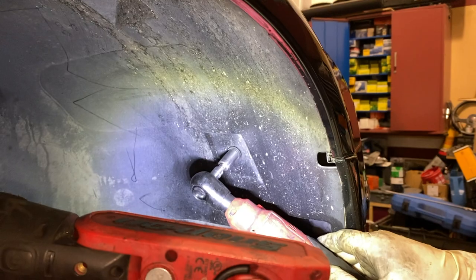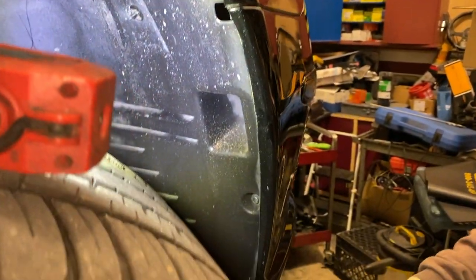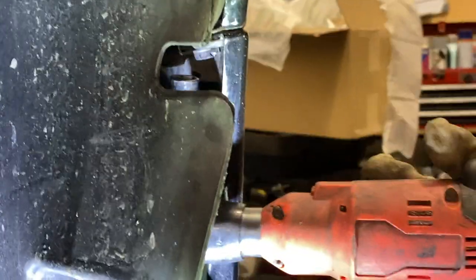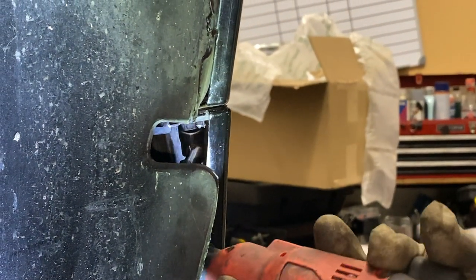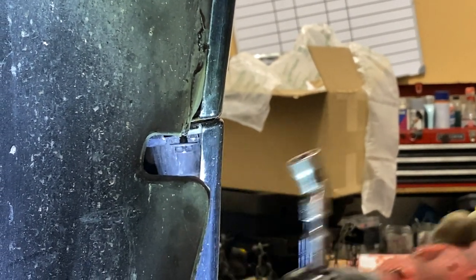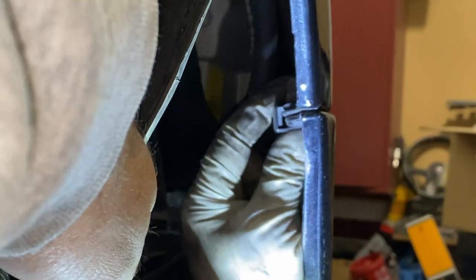The next step is to turn your wheels towards the driver's side so you have access to the passenger wheel well. The same steps apply as before — undo all of the screws holding the fender liner to the car, then remove the screw holding the clip that's sandwiching the fender and bumper together. Undo the screw holding the bumper and the under panel together, and you're ready to move on.